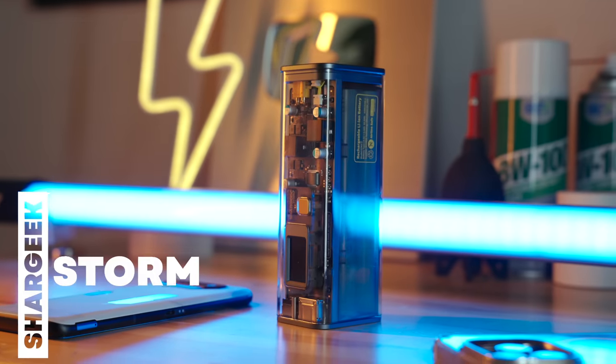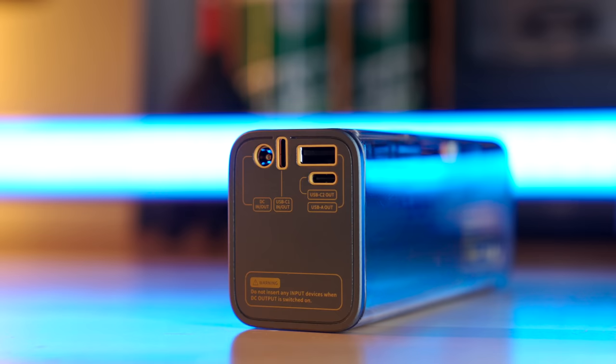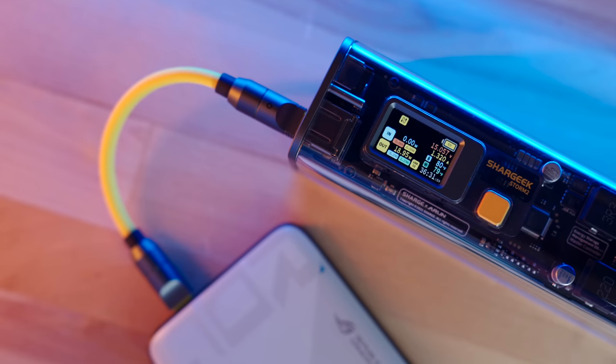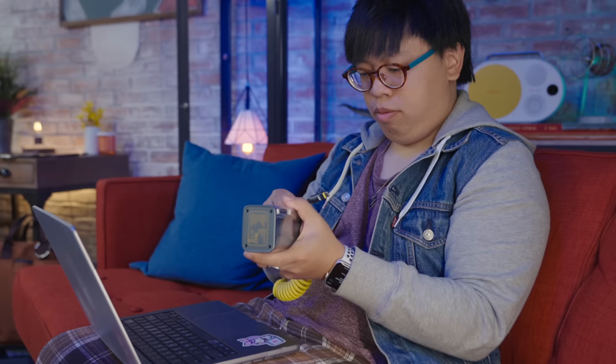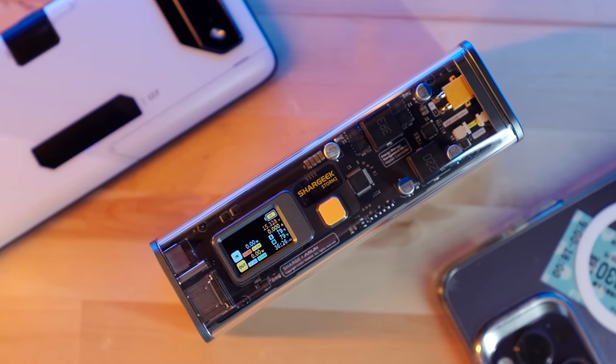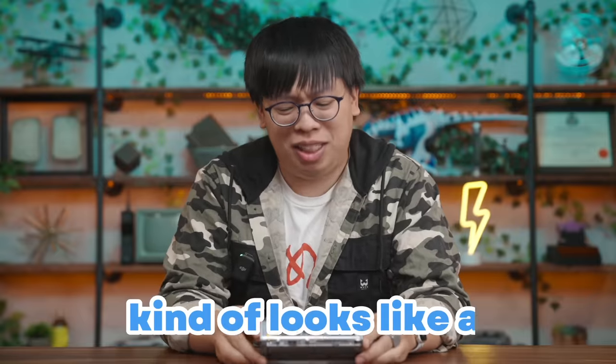I'm going to start with probably the coolest looking item in this setup, the Shargeek Storm 2 External Battery Pack. It's rated for 25,600 mAh of capacity and has two USB-C ports capable of 100 watts of power delivery, as well as one USB Type-A. These are perfect to not only charge phones and consoles like the Steam Deck, but it's also able to properly top off my 14-inch MacBook Pro if I need to buy myself a few extra hours of use away from the plug.